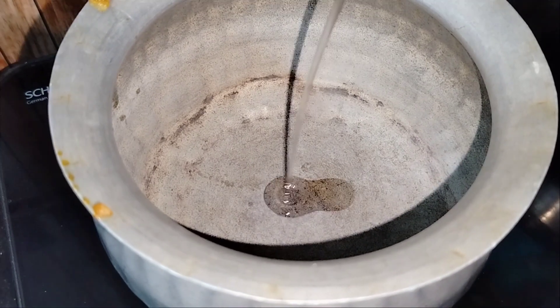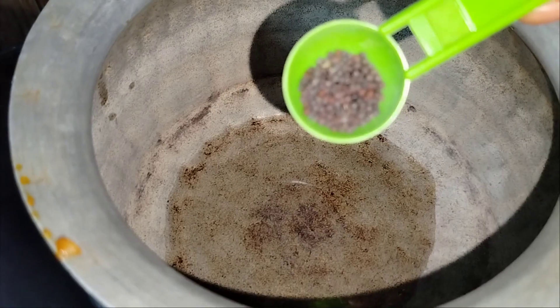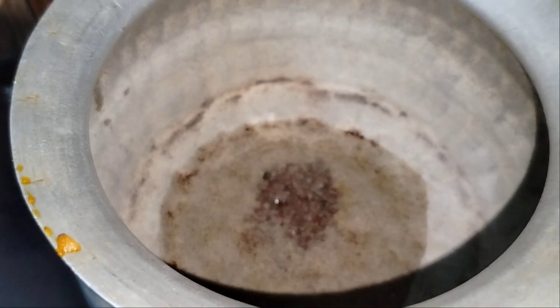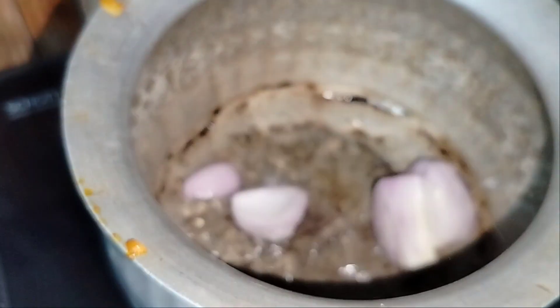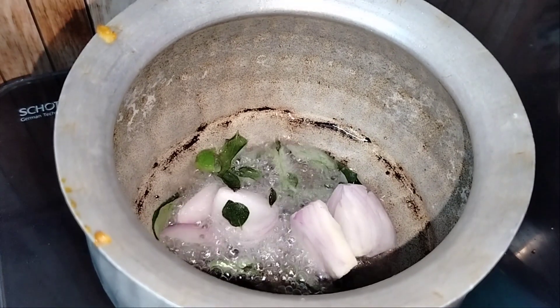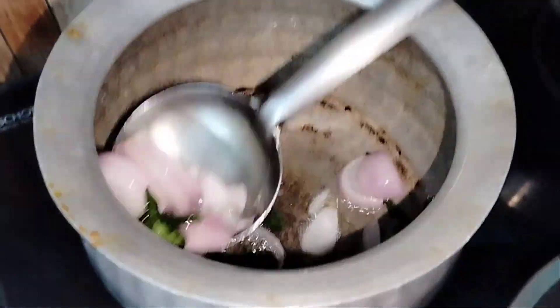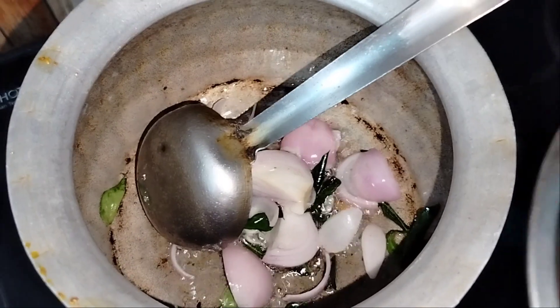For the fish curry, mix the ingredients well in a bowl and heat 4 to 5 tablespoons of oil. Then mix in a small amount at a time. Add medium-sized pieces of tomato and mix well.